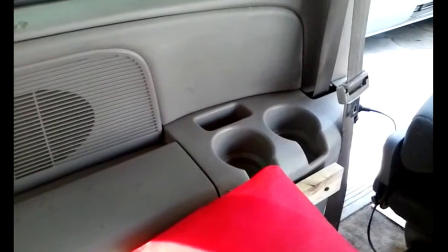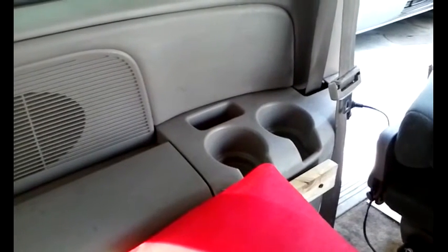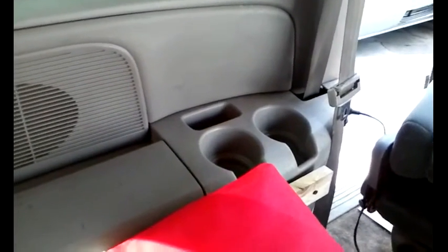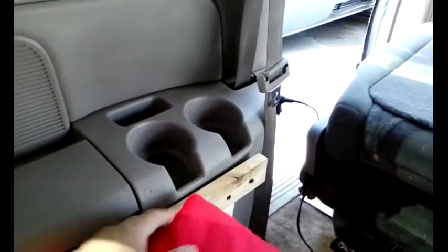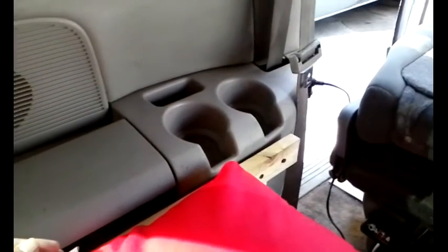The camper will be pretty much functional. The only other options that would remain to be added are an emergency bathroom and maybe a shower system.